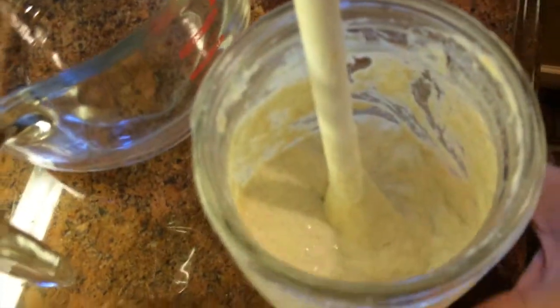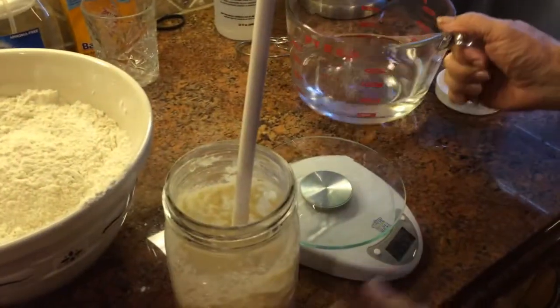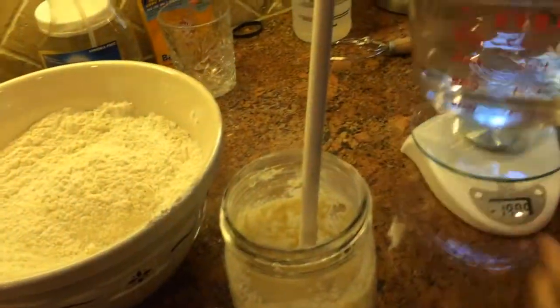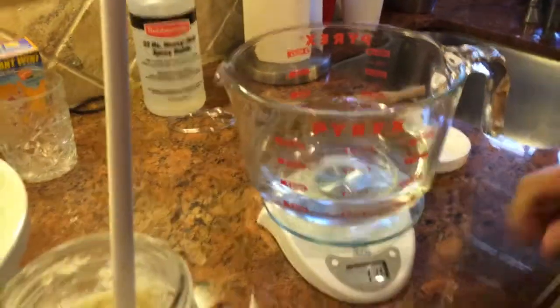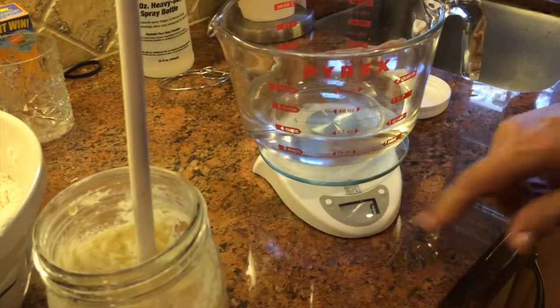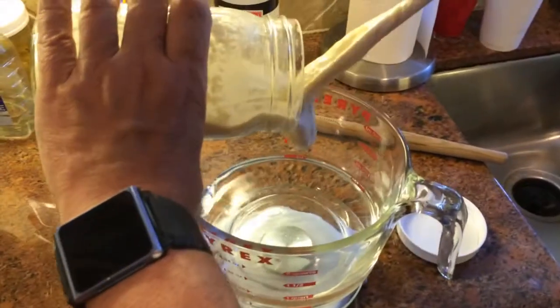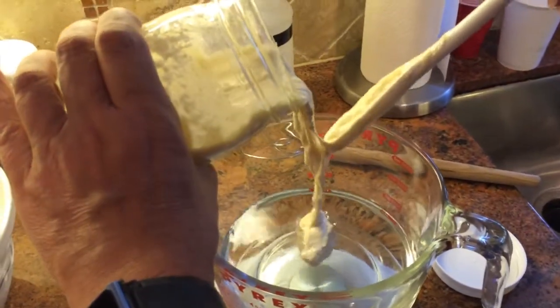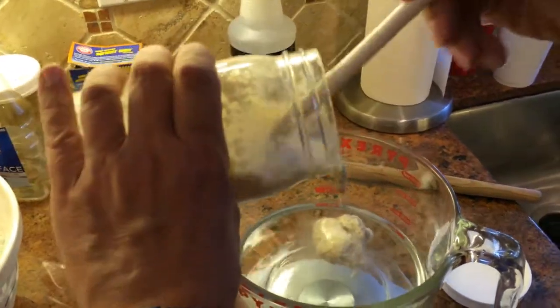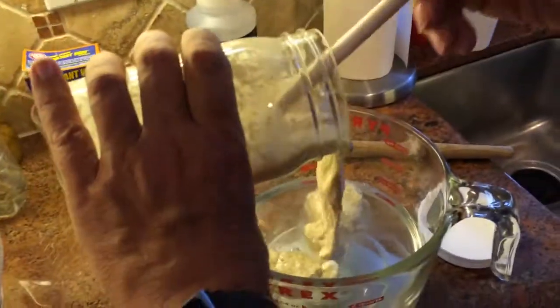I've got 700 grams of water pre-measured here. I'm going to zero out my scale, then put in 200 grams of the starter. You can see it's floating — 200 grams, which is going to be around a cup.